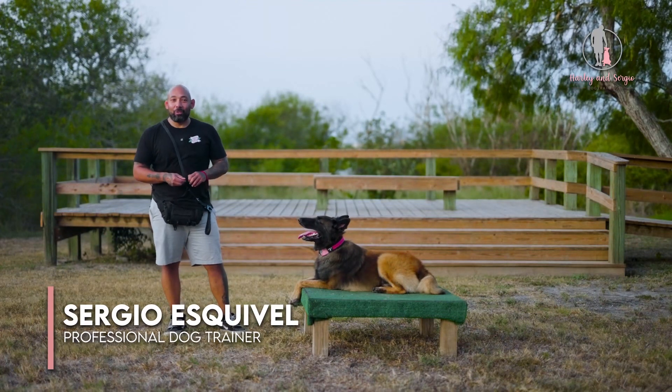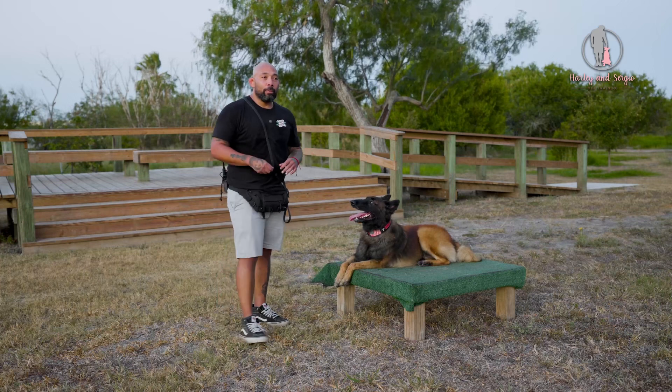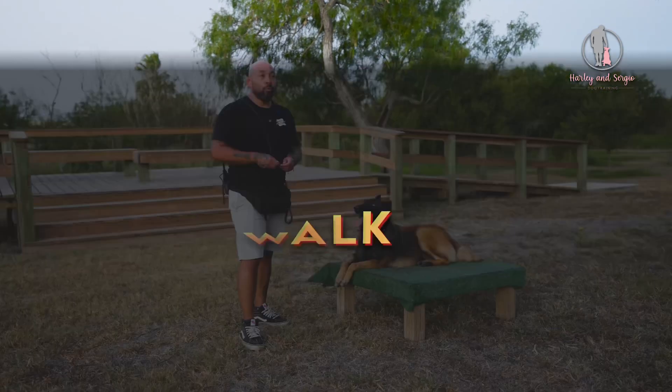Hey guys, so we're back. Usually it's Harley and Sergio, but today it's Teddy and Sergio. And what we're gonna be doing, we're gonna be doing a real quick video and teaching your dog how to backwards walk.